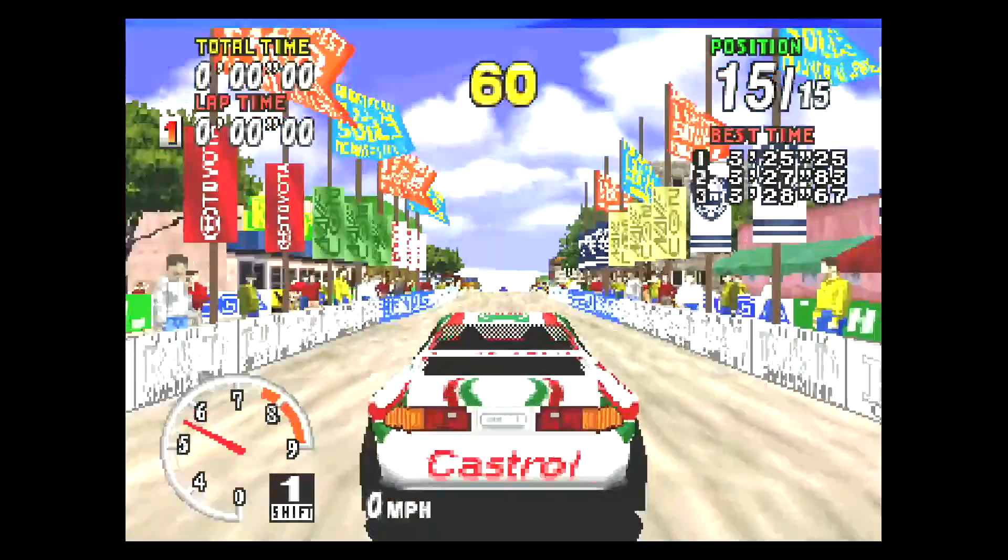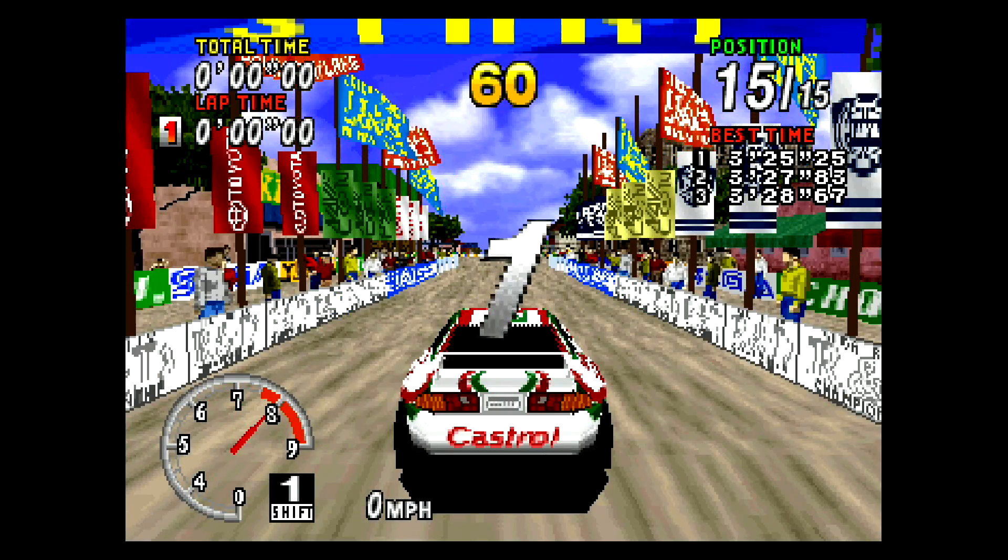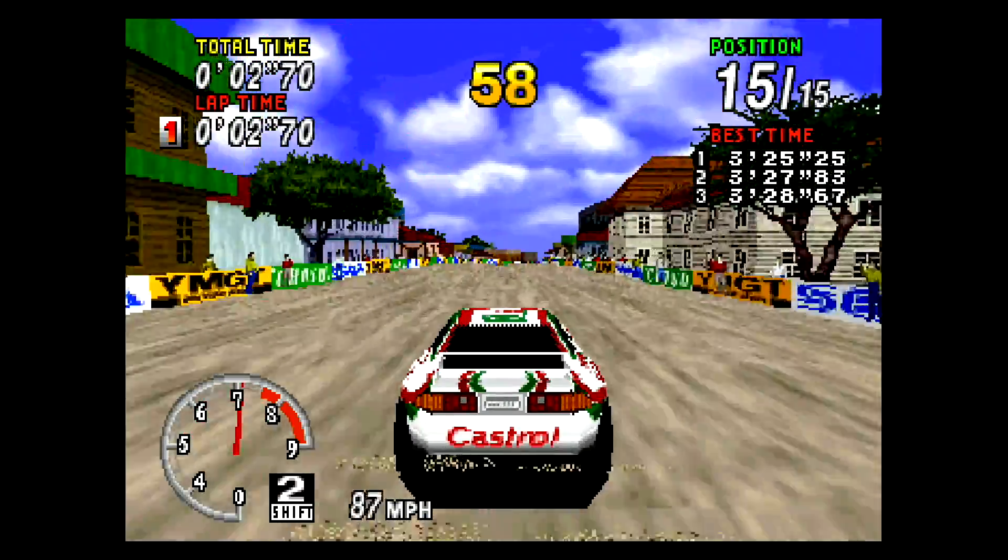Next up we have some Sega Saturn emulation using the LR Beetle Core inside of RetroArch. This takes a beefy CPU to run, and I'm pretty sure this thing is going to handle it.